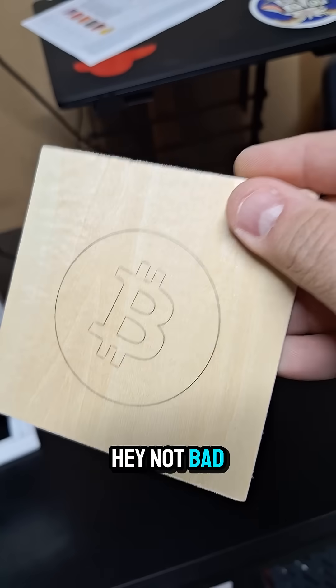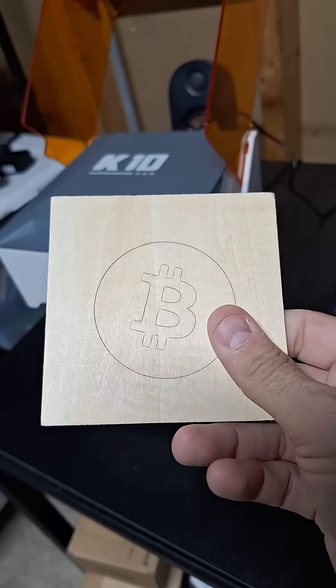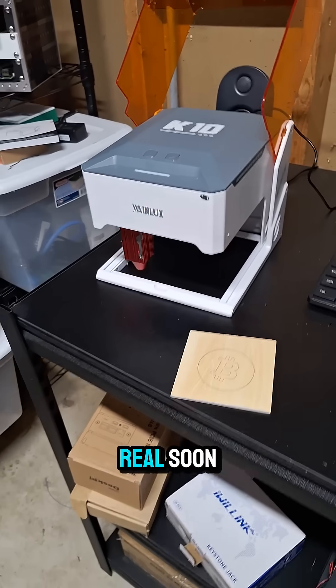Not bad for a quick little 'just see if it works' demo kind of thing. Stick around — I've got a whole video for this bad boy coming out real soon.